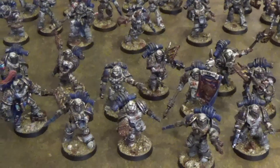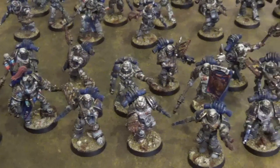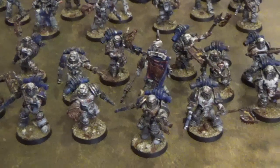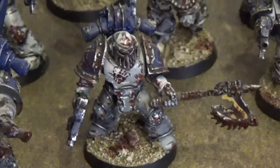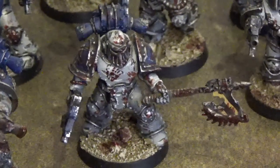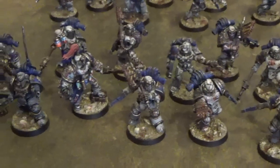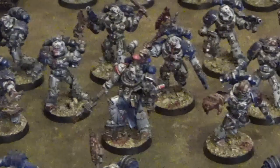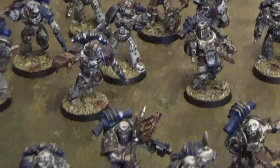The main tactic employed by World Eaters tactical squads is to run forwards and dismember whatever they are up against, in as brutal a way as possible. Just as an example of the detailing, this Marine has the Mark of Honour of the 12th Legion — the bloody palm print on his chest plate — marking him out as particularly vicious and deranged even by the standards of his brethren. We really cannot wait to see these guys charging across the battlefield to get to grips with the enemy.